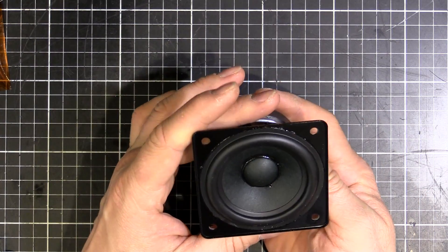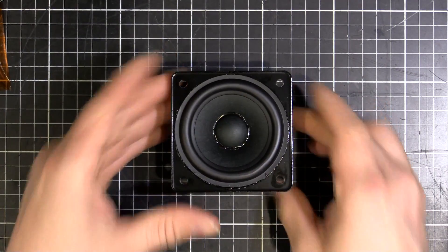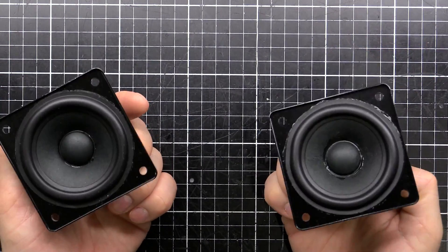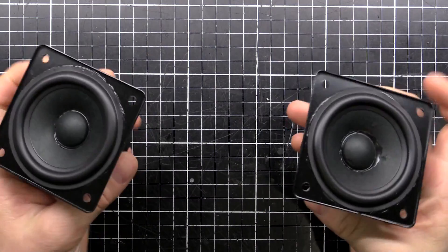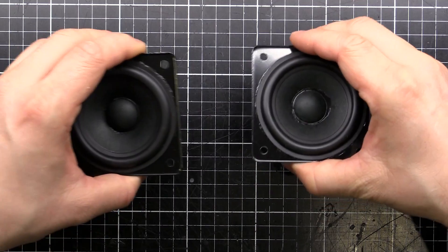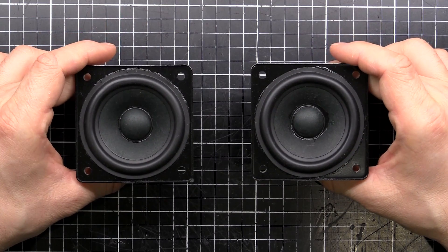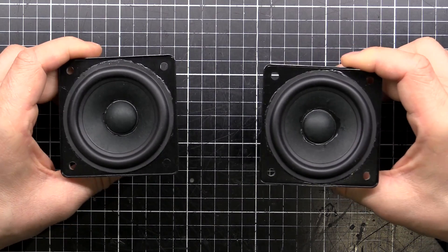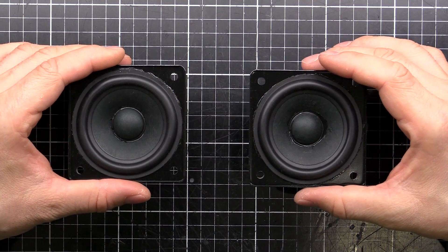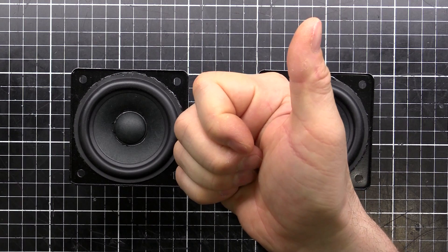I've got another one to build so we'll do a stereo pair and give them a test to see how they sound. There we are, all done - went together quite well. Got the left and the right, and they seem to work alright. We'll cut the video there as it's getting a little long. We'll make a second video where we test the electrical characteristics of these things and see how they perform. Don't forget we've got that Patreon - check it out if you feel like it. Alright guys, we'll see you next time.